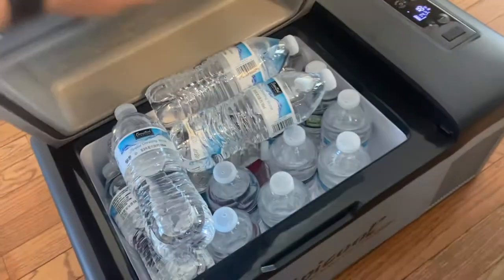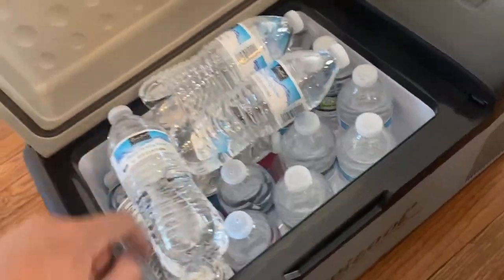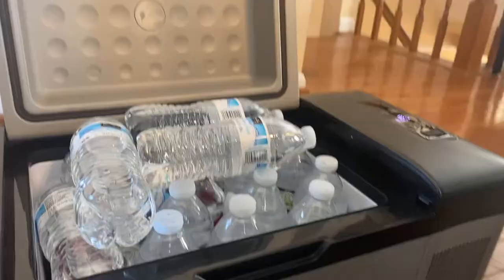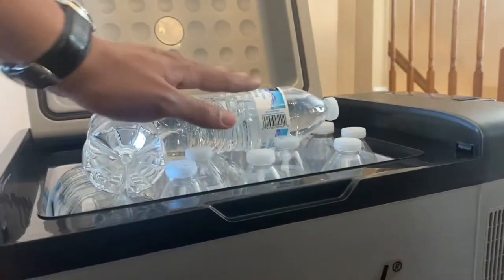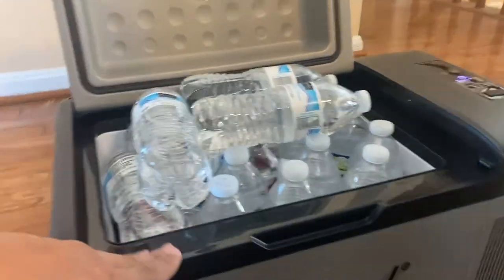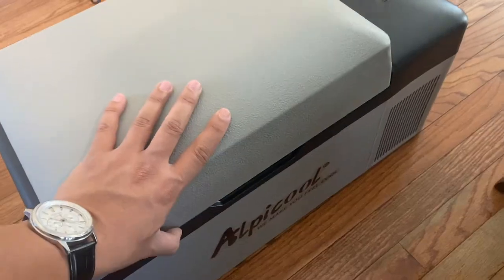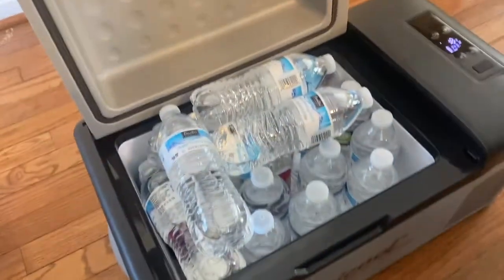So this is what I'm able to fit in the fridge: 10 soda cans and 14 water bottles. I'm able to stack a couple more on top and go above the inner surface because there's a pocket on the inside of the fridge cover, so decent amount of room.